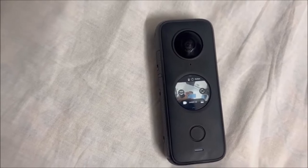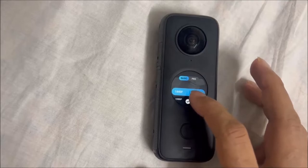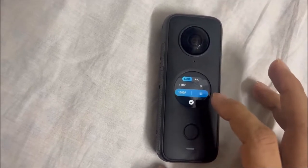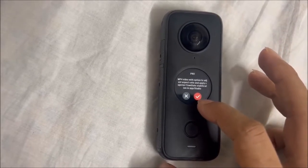You can also do 360-degree live streaming on both Facebook and YouTube. At the end of the video, I'll show you some sample clips recorded with it, with audio coming from its own microphone. If you want to buy this from Amazon, I will leave the link in the description.